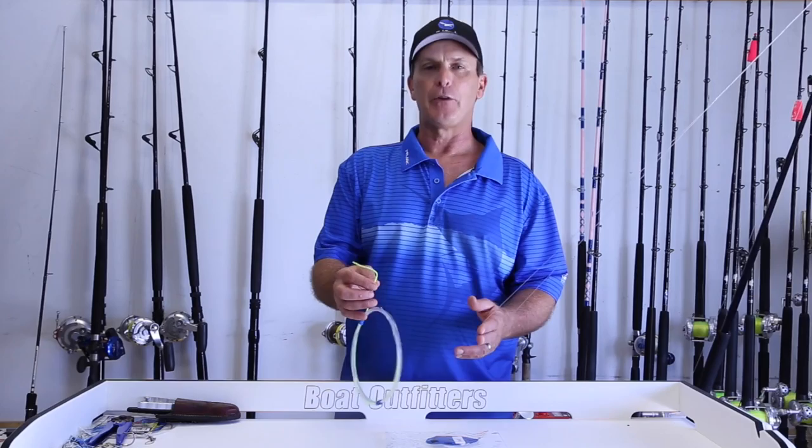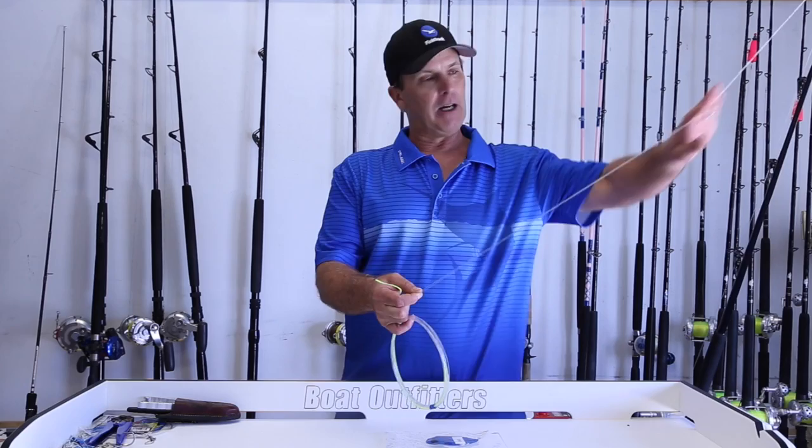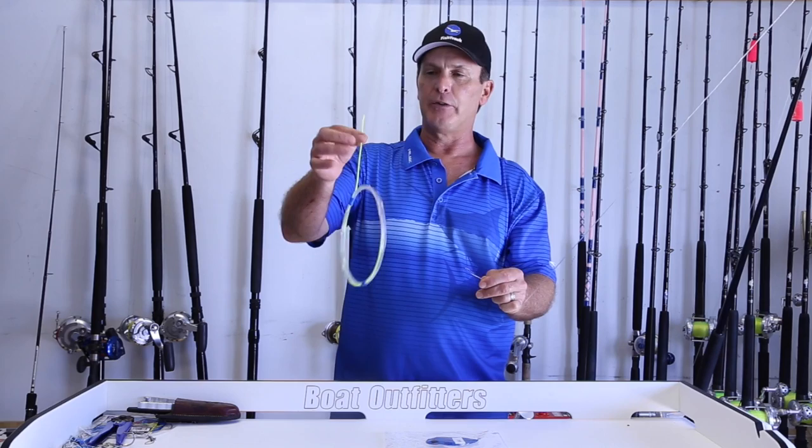Pretty simple. You have your double line on your main line with your monofilament or your braid, whatever you're using, and then you have your wind-on leader with your Dacron loop on one end.